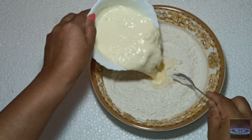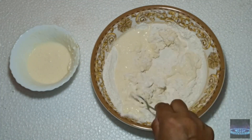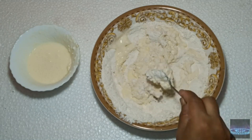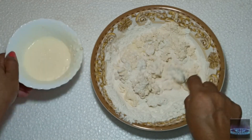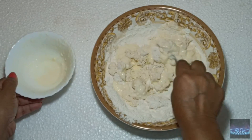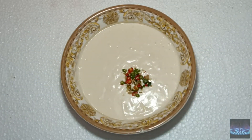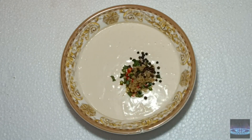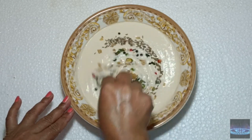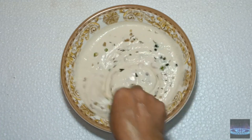We can mix the same ingredients in the dish. We need to mix it in a small pot, and we will mix it in a little bit. Then we fry it.